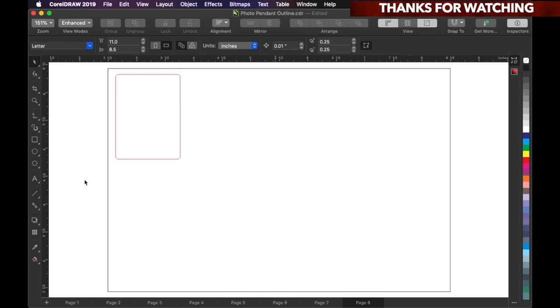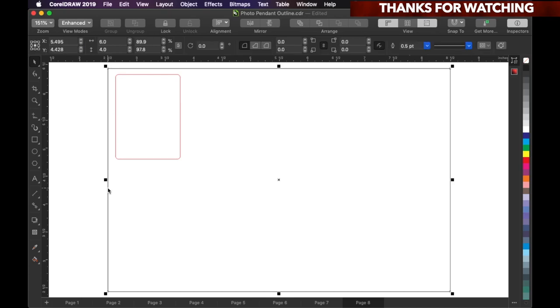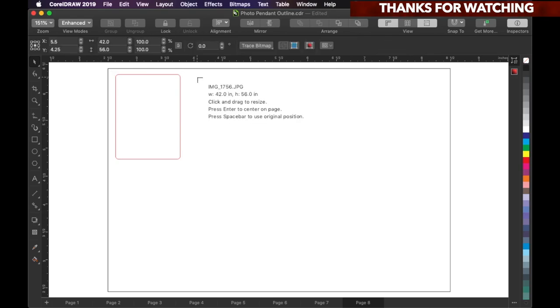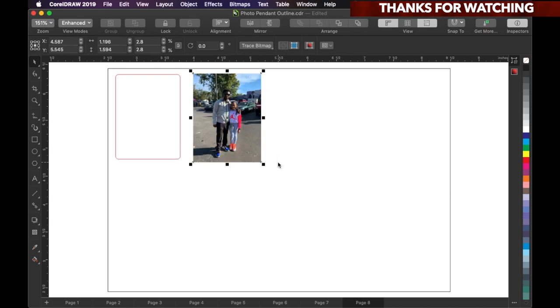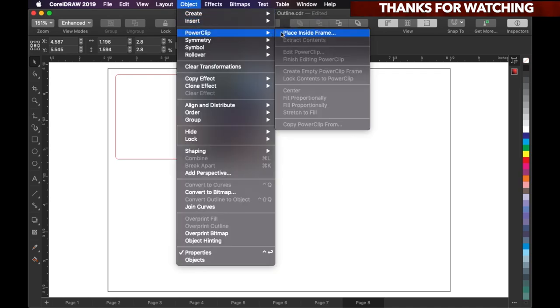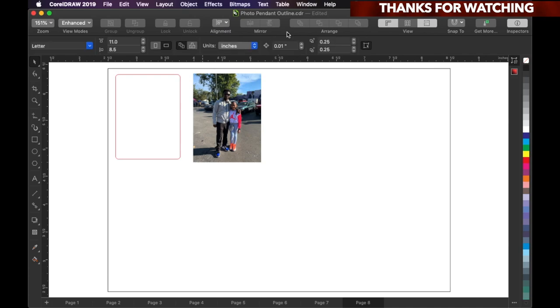Since we're ordering a four by six picture, I just created a box that's four by six in CorelDRAW. This red outline is the clear acrylic that we're gonna cut, and this is what the picture is gonna go behind. You upload your photo, then drag it to make it the size of the frame you're gonna put it in. In CorelDRAW, once it's selected, you go to Objects, then Power Clip, then Place Inside a Frame.